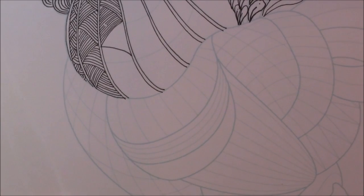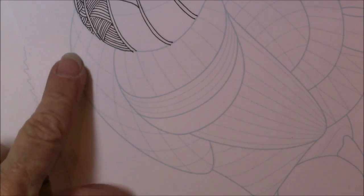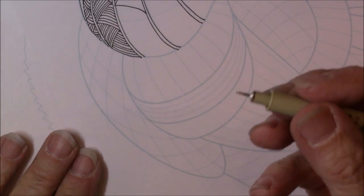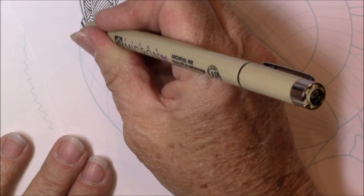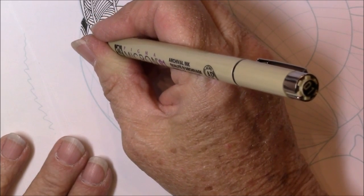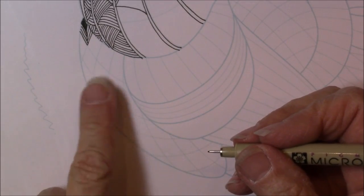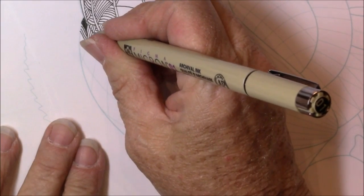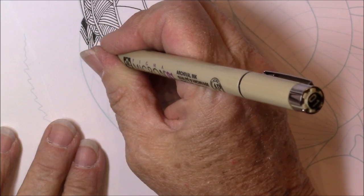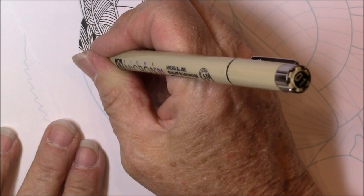I'm just going to skip around a little bit so you can see his breast, wing, or part of his wing — I'm not really sure what that is. I used a little tangle called Shards by Carol O. You can see I'm just going to ignore the other little square lines in there and just put my little shard piece. So that's what I chose for that area with shards.